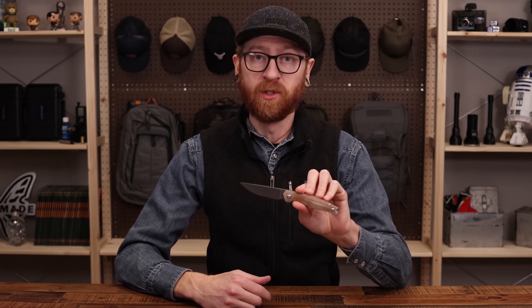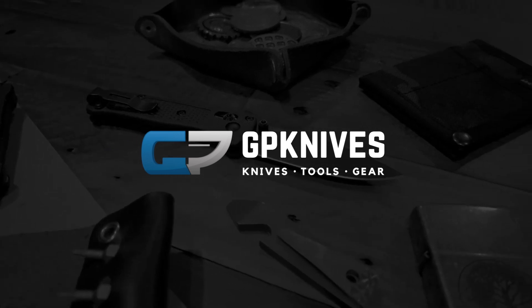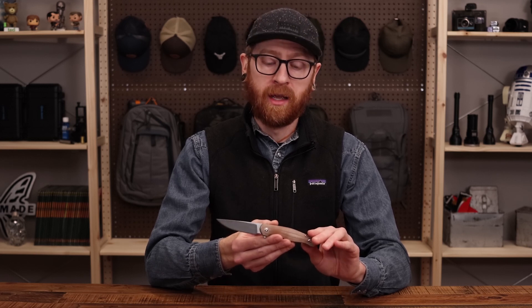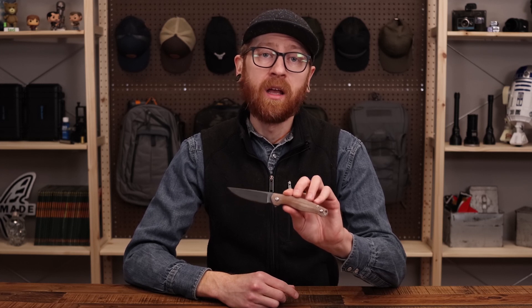Tyler here with GP Knives, and we're back again to take a look at the Giant Mouse Sonoma V2. The ACE line is their more mid-tier production line, and Giant Mouse is a collaborative design effort between Danish custom knife makers Jens Anso and Jesper Voxnes and American entrepreneur Jim Werth.